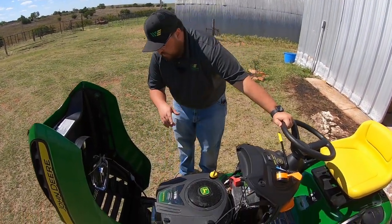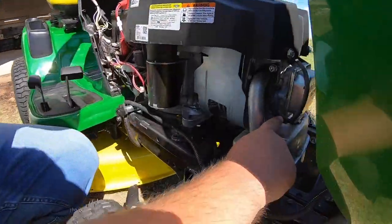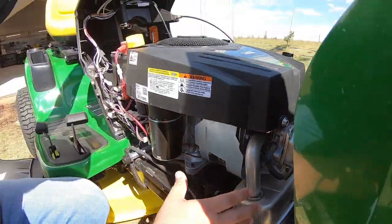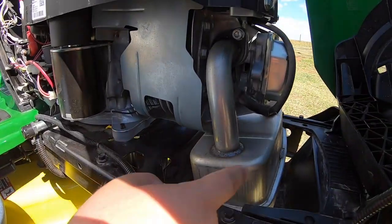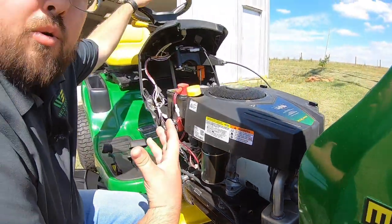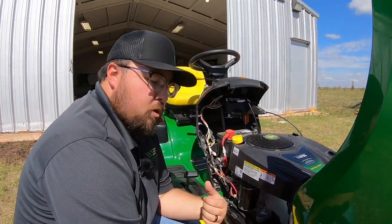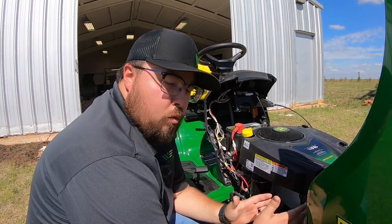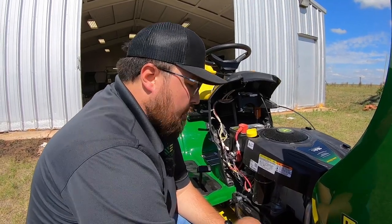Next is our spark plug, right around here on the front of the engine — you can see this cap. One thing to point out while we're here is the proximity of the spark plug to our muffler and exhaust tube. If you're doing a full service you're probably going to warm that engine up to get the oil warm so it drains easier — just keep in mind you'll want to let it cool back down before messing with the spark plug so you don't burn your hand on that exhaust tube or muffler.